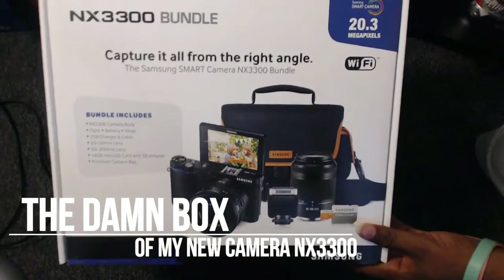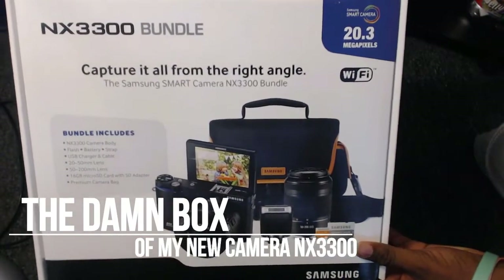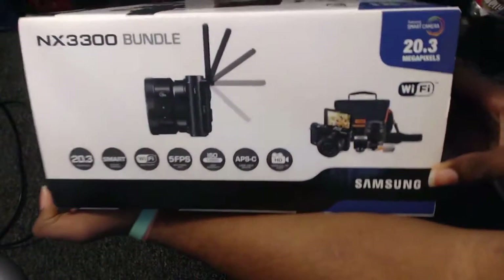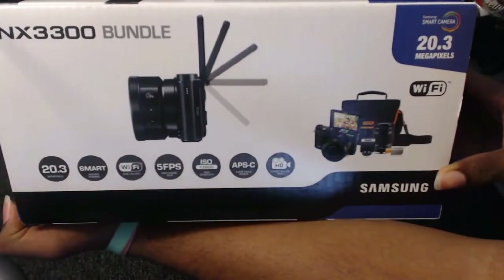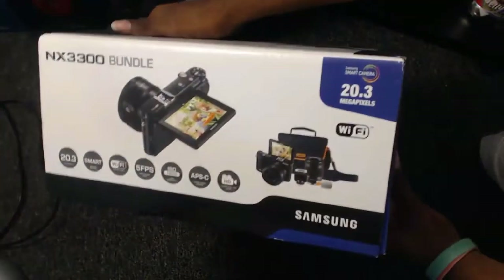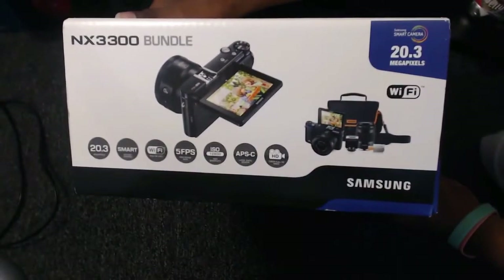All right, that's the new camera. It's a bundle so everything's looking nice. A couple features on the side looking all kinds of nice. Can you open the damn box already? Okay, yeah, we know it's the NX300 — okay, it's the 3300 or whatever.